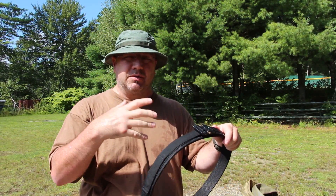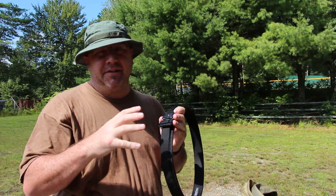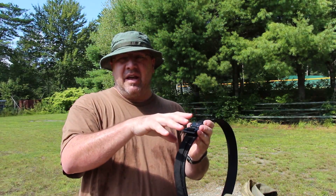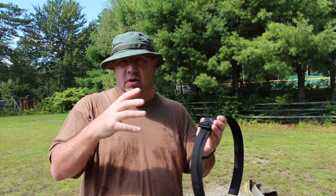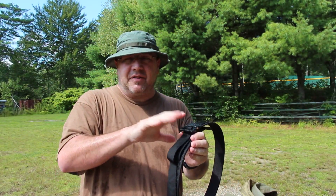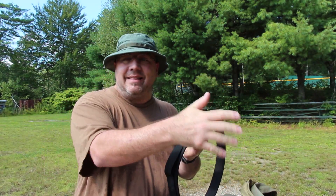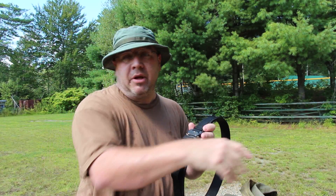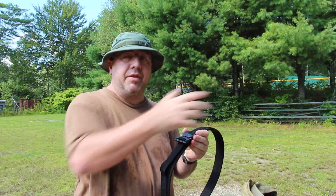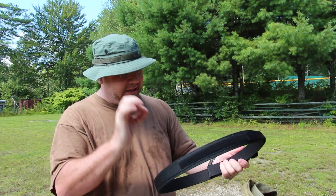The Raptor buckle is lighter and thinner, so it has a smaller profile, and it's really tough. On Raptor's website there's a link to an independent study by a testing company. They tested the strength of these Raptor buckles — they're rated for something like 2,000 pounds before they give or bend. Not only did they meet that, they well exceeded it, sometimes over 2,000 pounds beyond what they're already rated for.